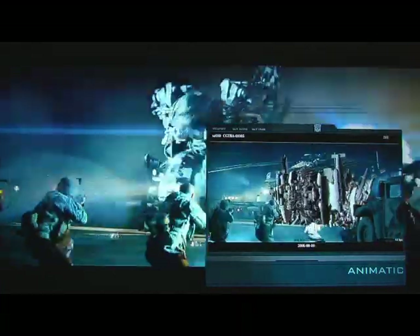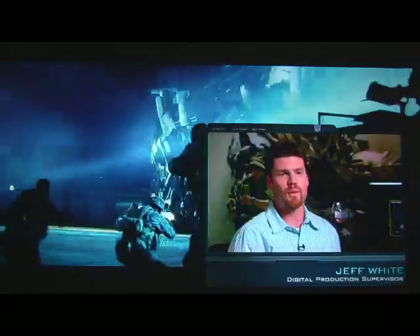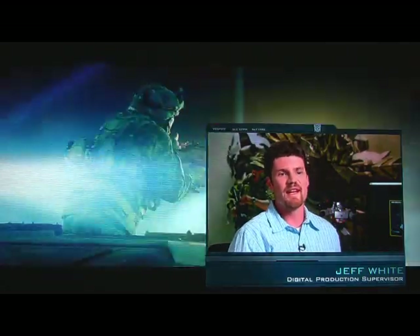Blackout transforms and then he destroys this military base right after that. So we wanted his transformation to be scary, to be violent, to really come out of nowhere — especially because he's the first one in the movie.